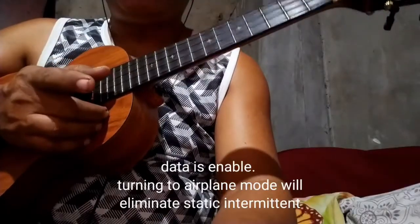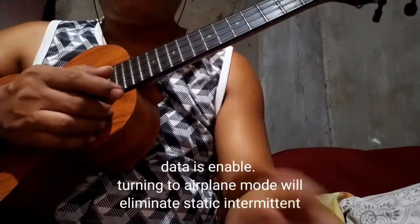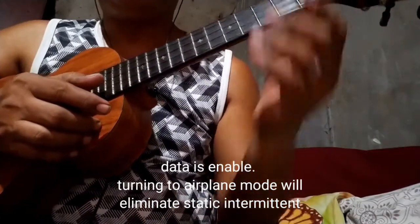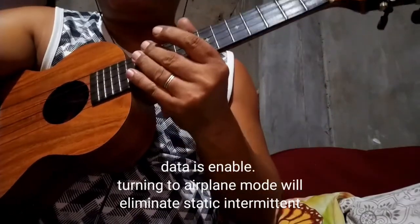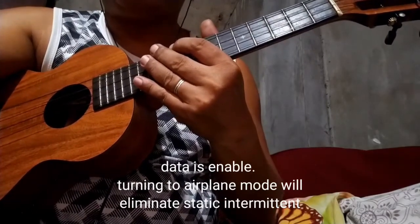Sound testing with Wi-Fi on — if Wi-Fi is on, there may be static or intermittent noise. It is advisable to turn off your Wi-Fi to prevent static.